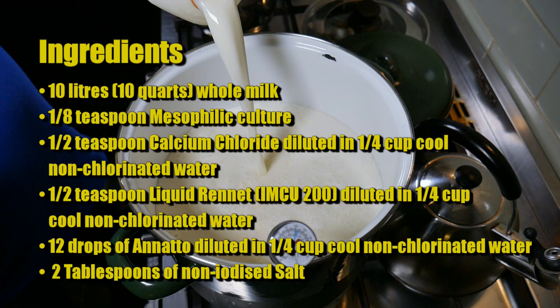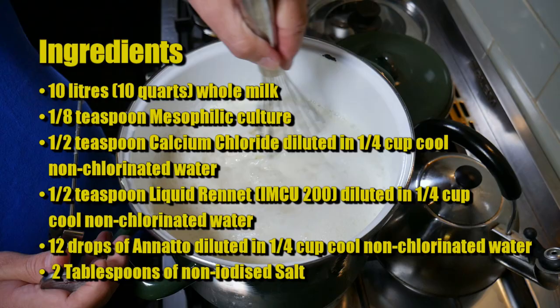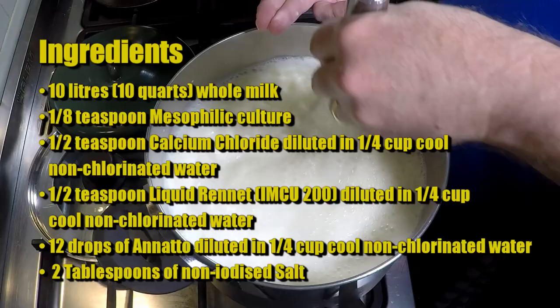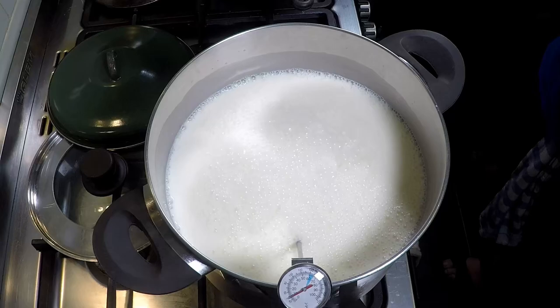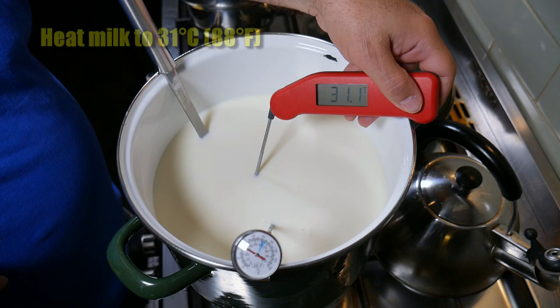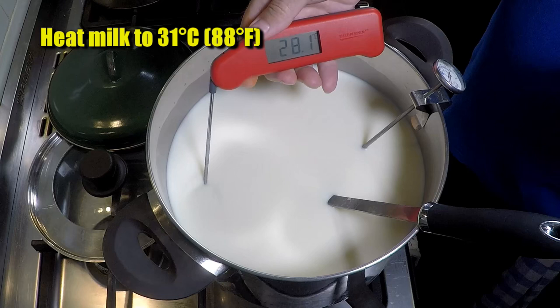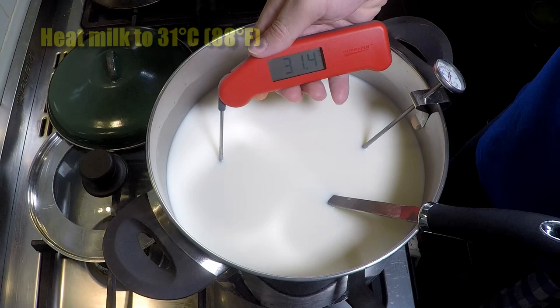We're splitting this recipe in half — five litres in one pot and five litres in another. I'm just whisking back in any hard bits of cream; there weren't many. We need to heat the milk to 31 degrees Celsius or 88 Fahrenheit, and you can see I've done that with both pots. It might be a little bit over on one, but that's okay.